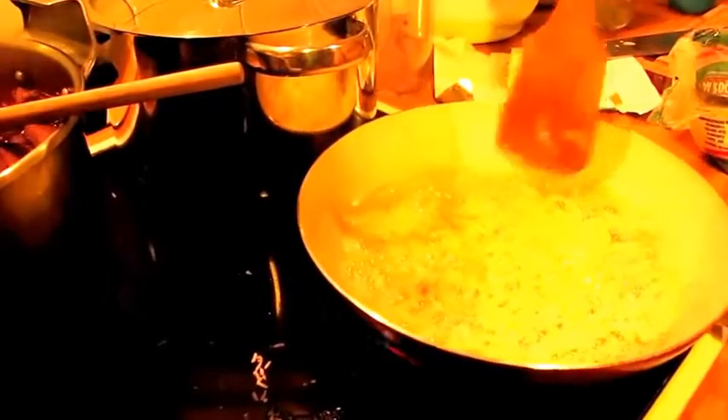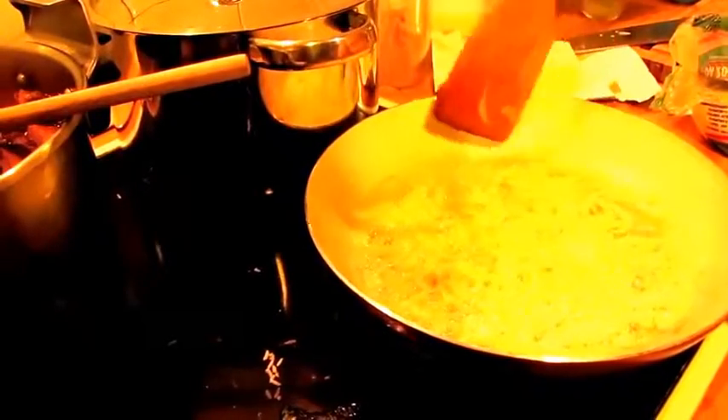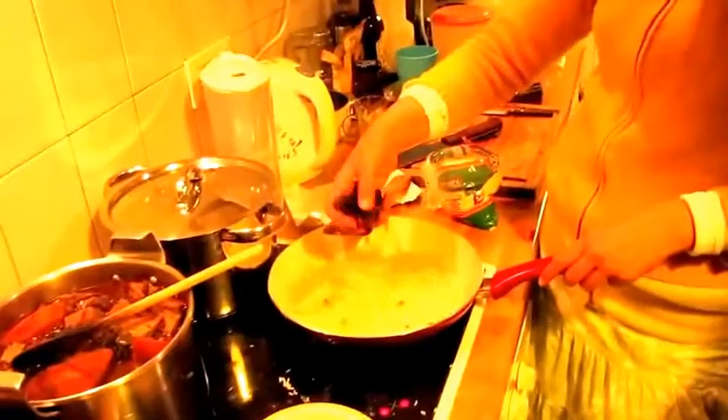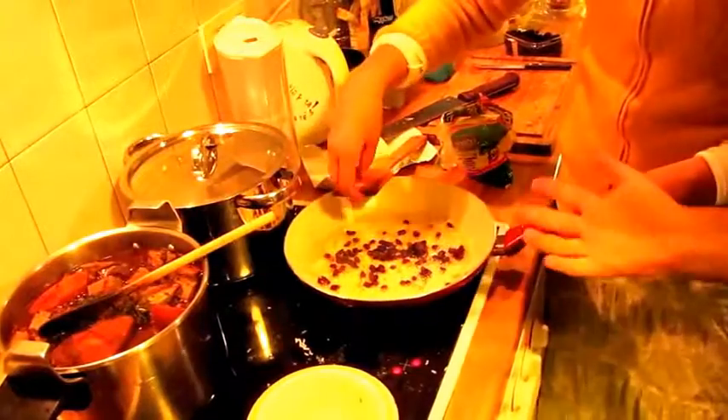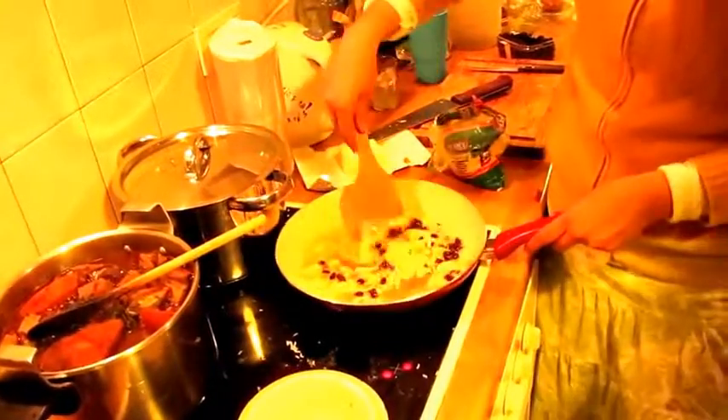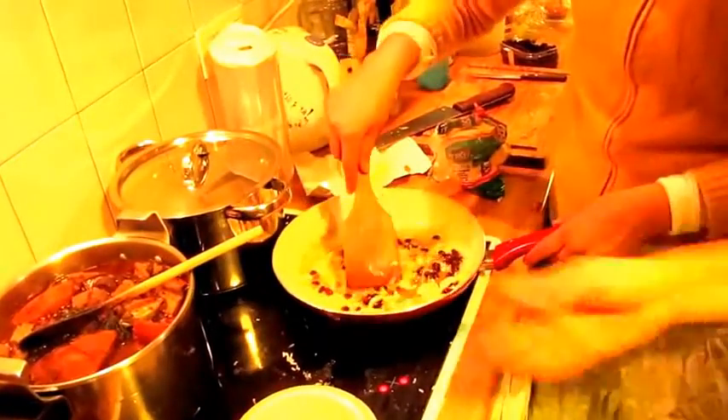That's a family tradition — the tradition of frying onions in Brazil. You add pasas, raisins. If you don't have pasas, you can add raisins.